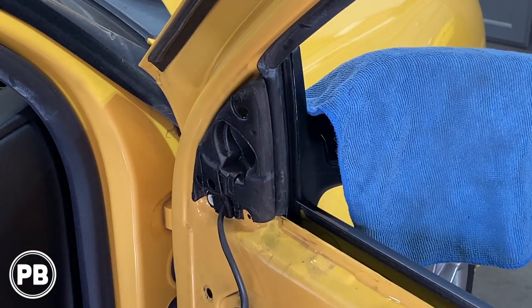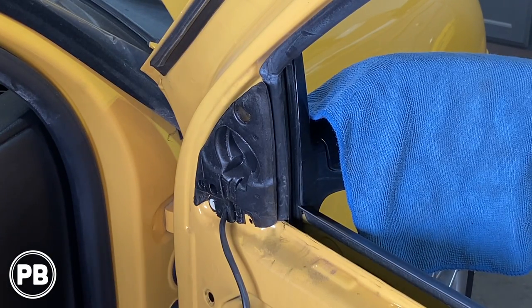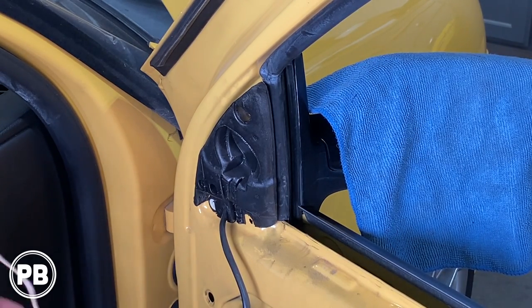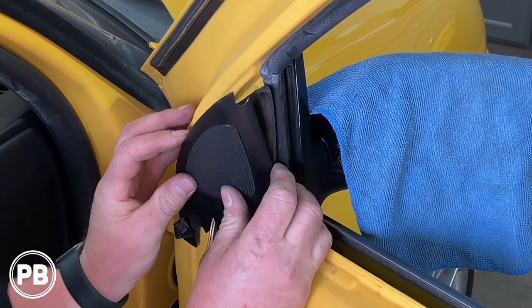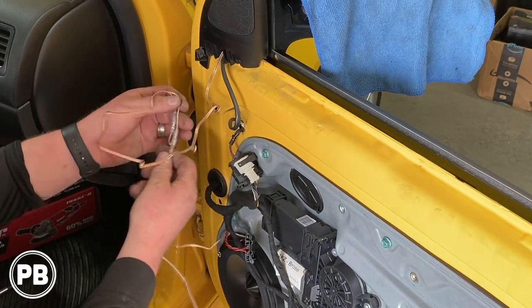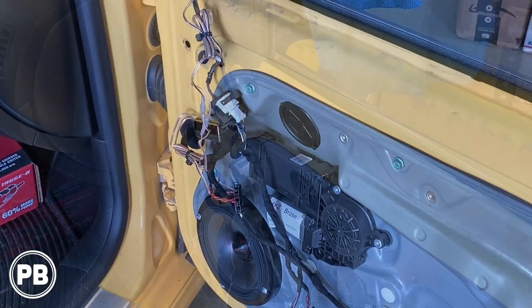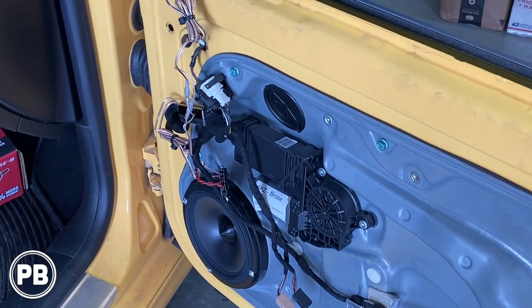Now we are ready to install the tweeter up above. The glue is all set up, it's nice and sturdy, and the factory foam behind it will provide plenty of pressure to keep it snug. We're going to zip tie all the extra wire length, then feed it down below, snap the tweeter pocket back into place, and put the screw in. We plugged in the tweeter, cleaned up and zip tied all the wiring, and tested everything — it's all functioning normally. Let's go ahead and reassemble the door panel.